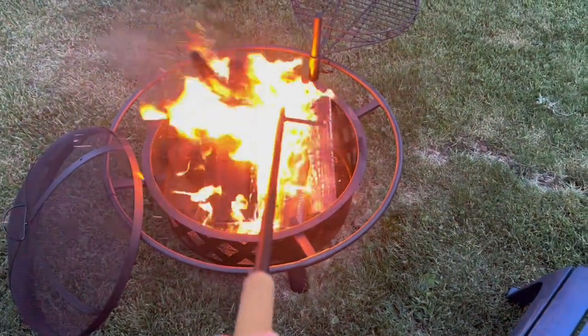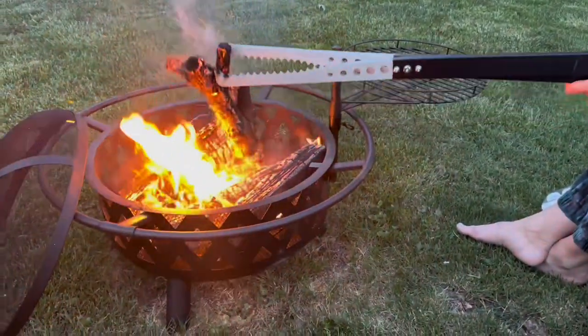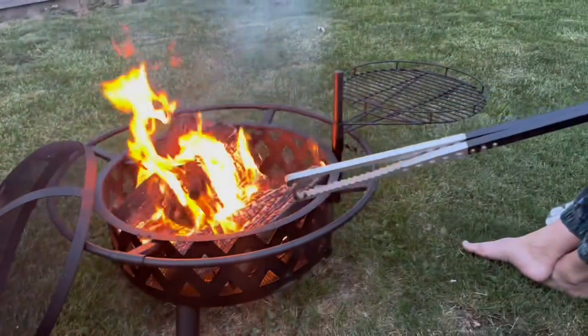Whether you're enjoying a cozy night by the fire or hosting a gathering with friends and family, the MarvoWare Fire Tong and Fire Poker Set provides the necessary tools to enhance your fire experience.